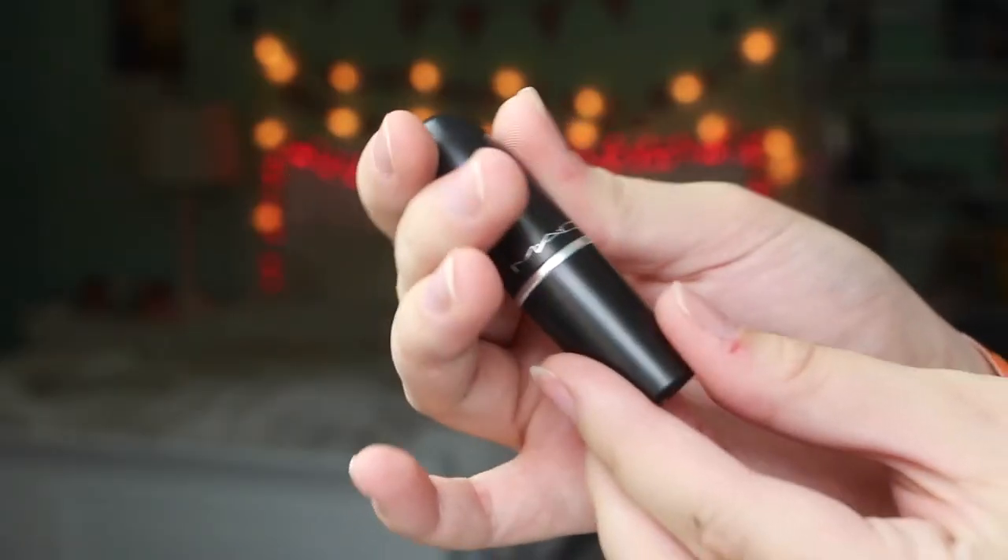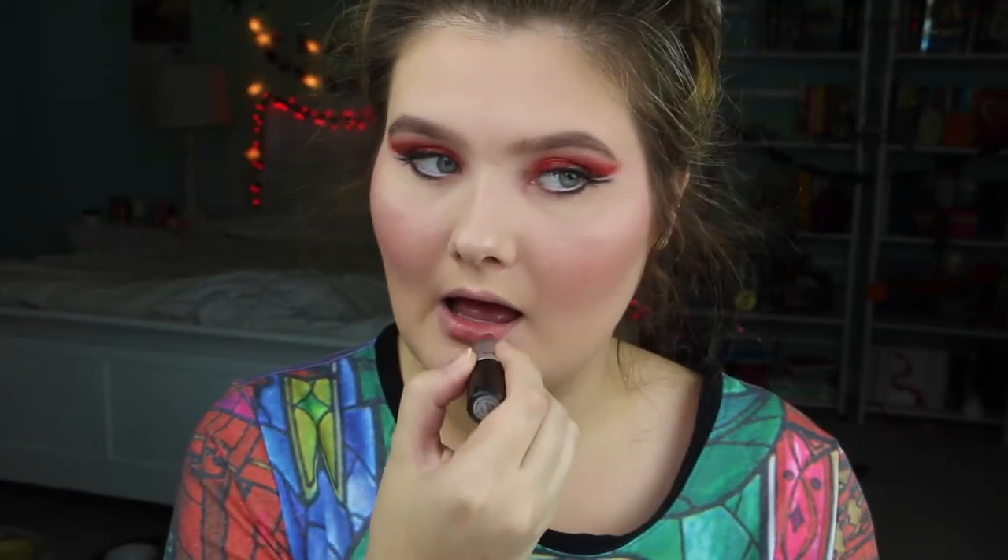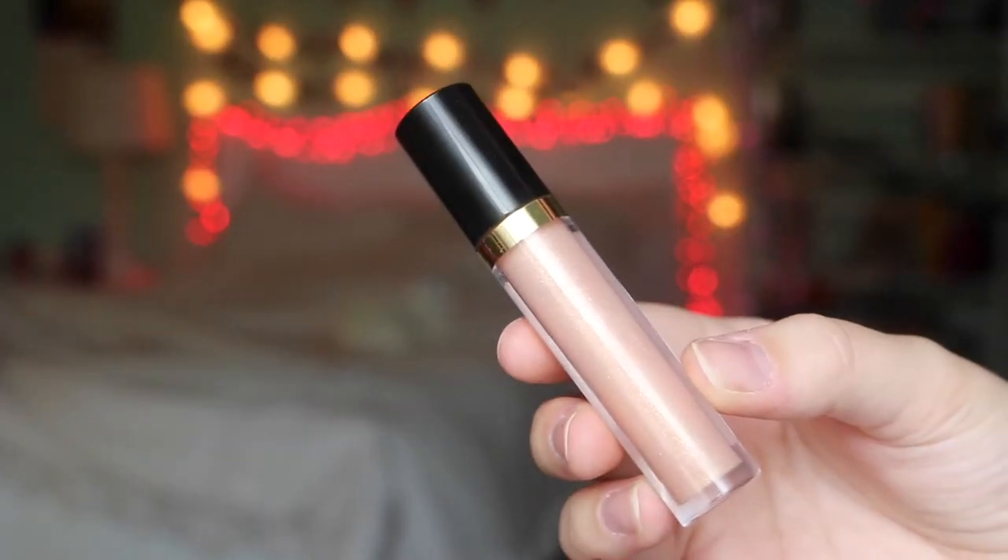I'm taking my Benefit Gimme Brow and putting that on my eyebrows just to set them. For my lips I'm taking MAC Mare and just patting that on — I don't want too much, just a bit. And then I'm taking this Revlon Lip Gloss in Snow Pink. And that is it! I hope you like this makeup look — I'm not a makeup artist but I did my best to recreate the look. I hope you guys have a great Halloween and I will see you in my next video. Bye!